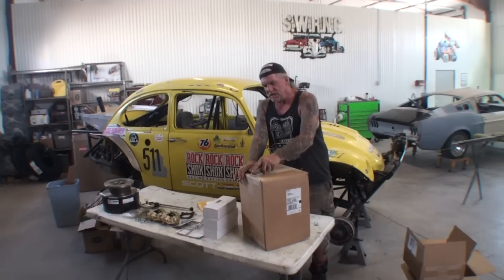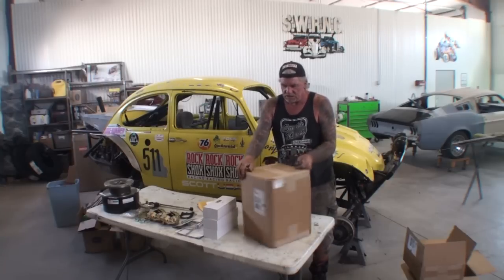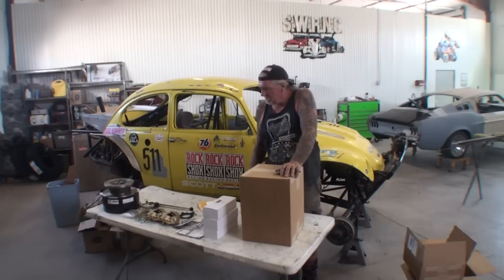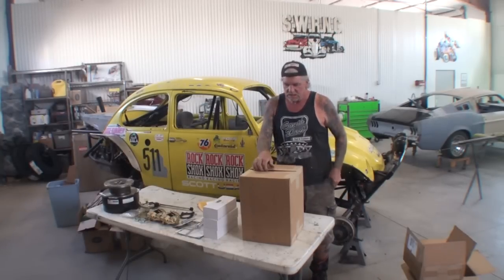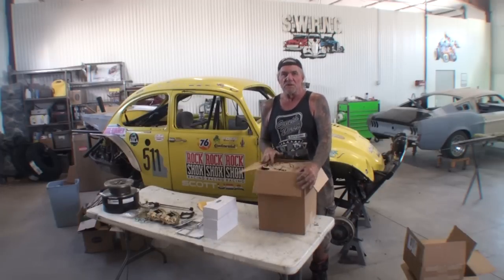The box doesn't even feel heavy enough to have rotors in there, more or less brake parts. Normally when you buy a brake system, it comes in two boxes because the rotors weigh so much. Remember, I paid $750 for this front brake system.